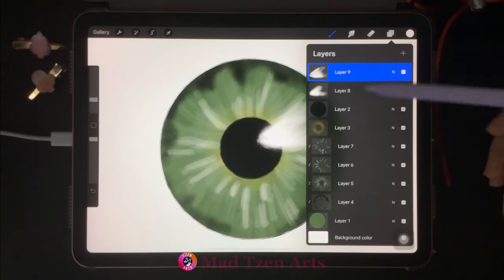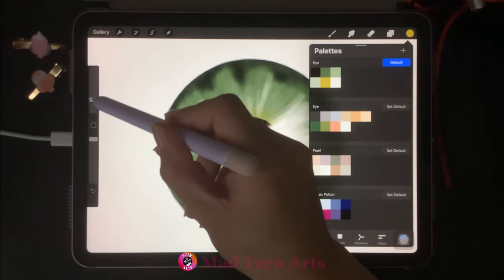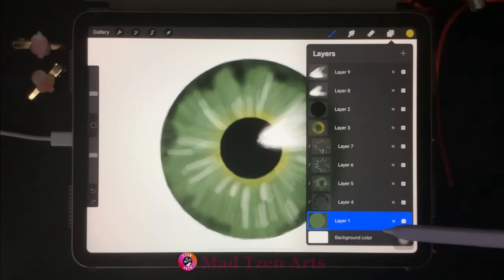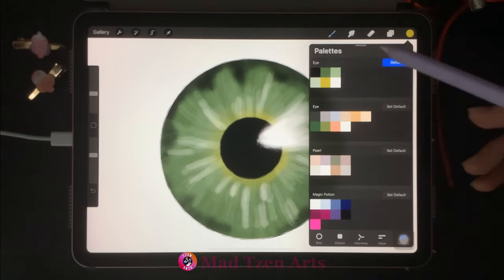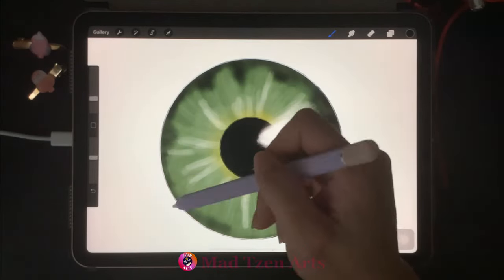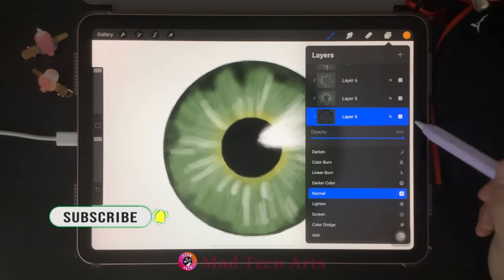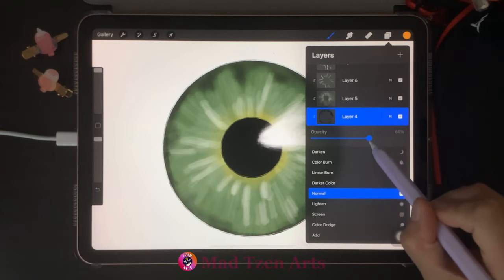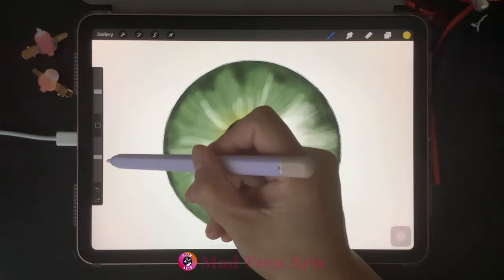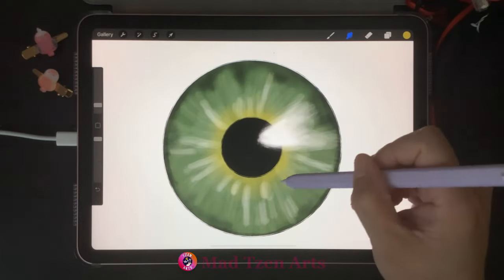Go back to layers and click on the fourth layer from the top. Go back to color palettes and choose the dark yellow again. Increase your brush size and decrease your opacity — we're gonna add more yellow to make it visible. Go back to layers, go to the bottom layer, then add a new layer. Go to color palettes and choose black, decrease the brush size, and paint a thin outline around the iris. Go to the third layer from the bottom, click on N, and take opacity down to 60%. Then click on the dark yellow layer, choose dark yellow from color palettes, and we're gonna be switching between the brush and the smudge tool so that the yellow is visible as well as blends into the green.